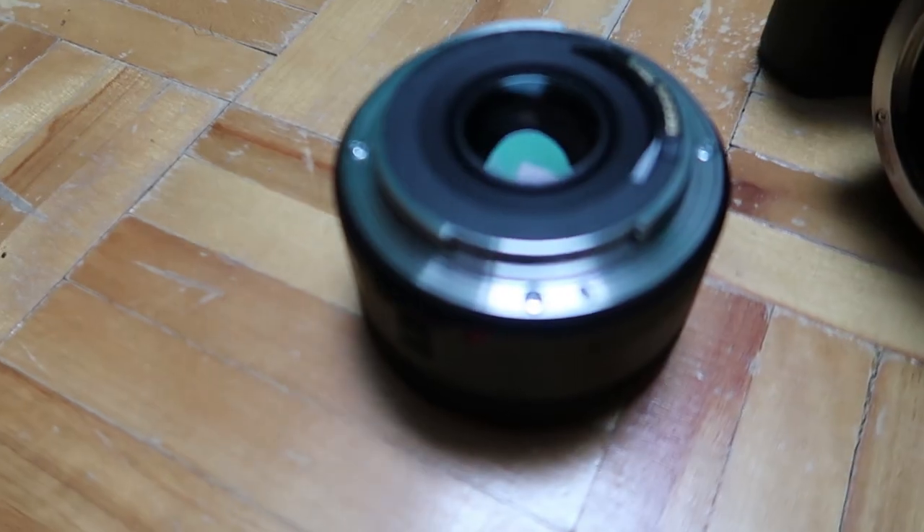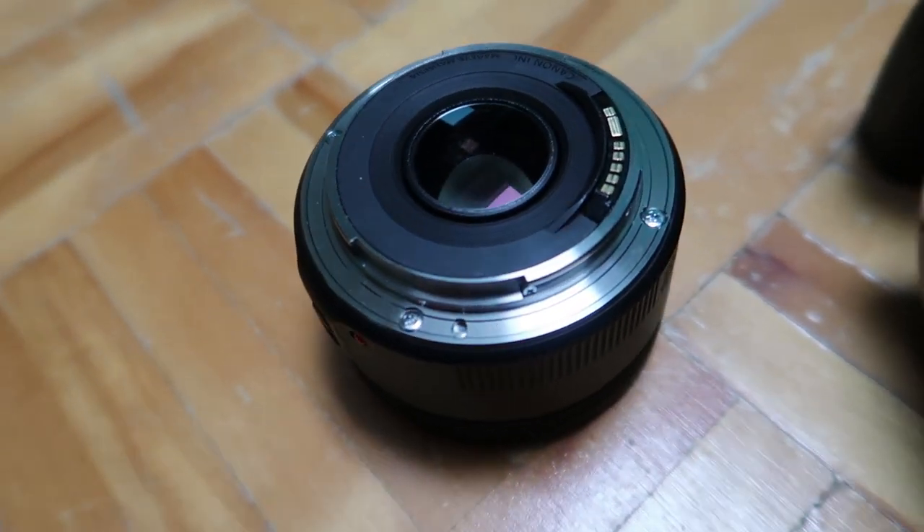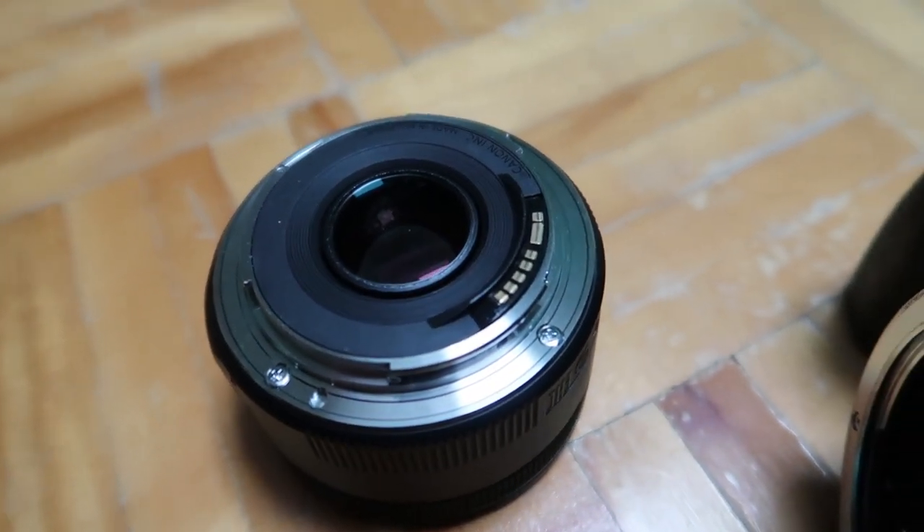Canon has actually made several versions of this lens over the years. The first versions were mainly made out of plastic, however the STM versions actually incorporated some metal into the mount of the lens, as you can see here, so it's actually very nice.